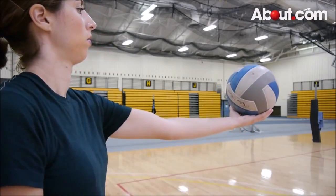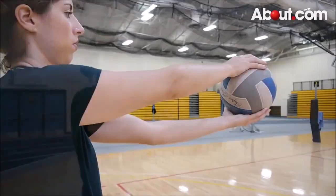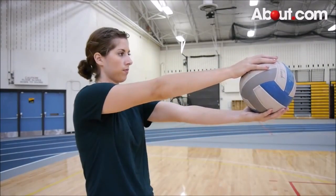Hold the ball with the palm of your non-dominant hand while placing the palm of your dominant hand on top of the ball. Make sure your arms and elbows are kept from touching any other part of your body.